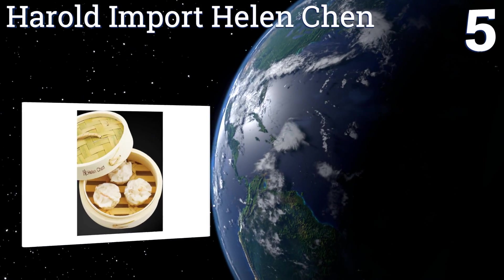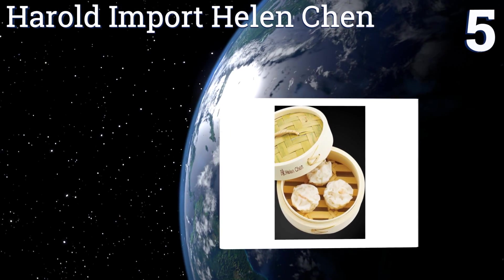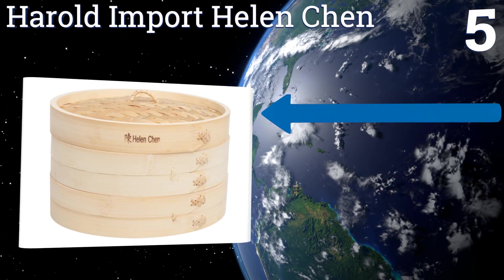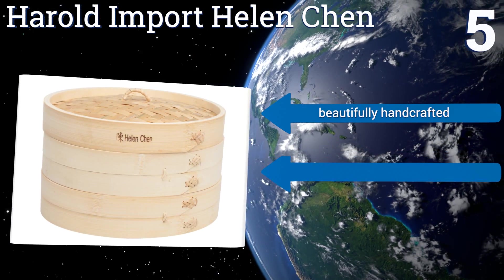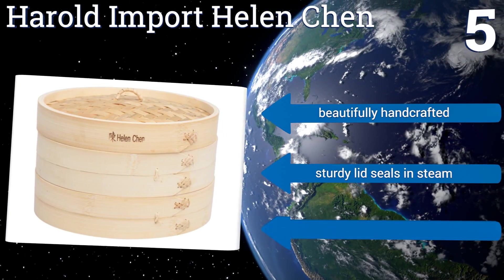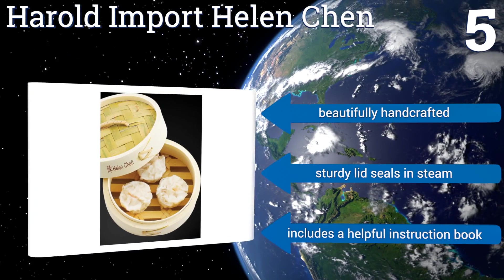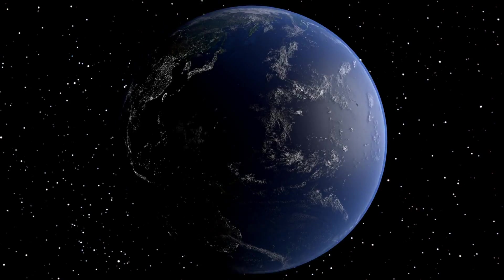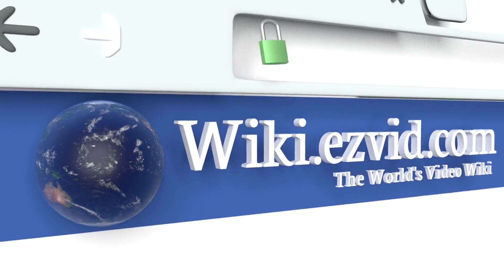Coming in at number five on our list, the Harold Import Helen Chen is so solid and durable you might even question their assertion of being 100% free of metal or plastics. It's not only good for steaming vegetables but also works wonders with chicken and other meats. It's beautifully handcrafted with a sturdy lid that seals in steam and includes a helpful instruction book.